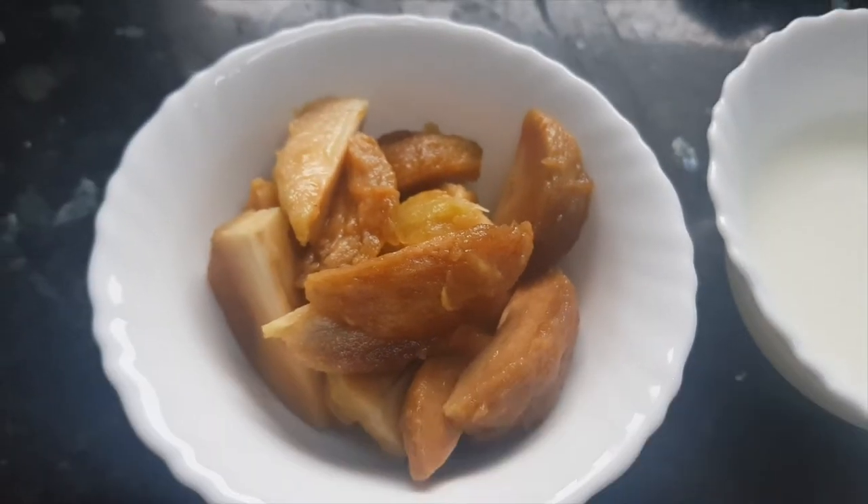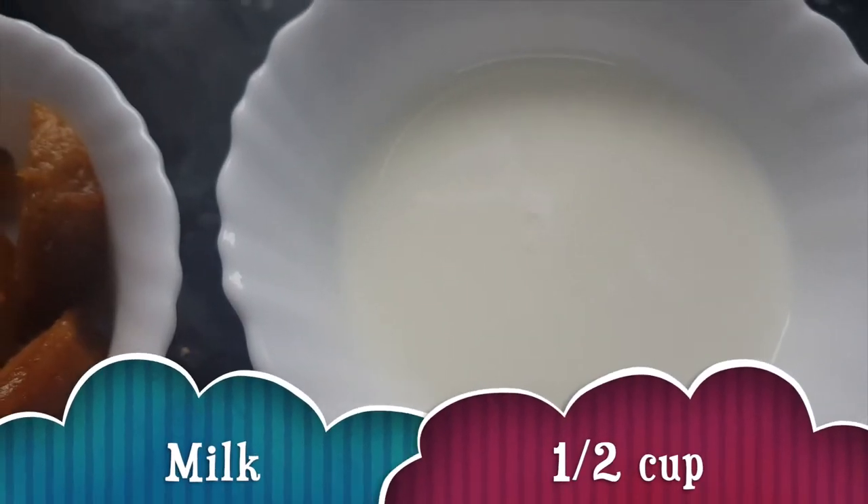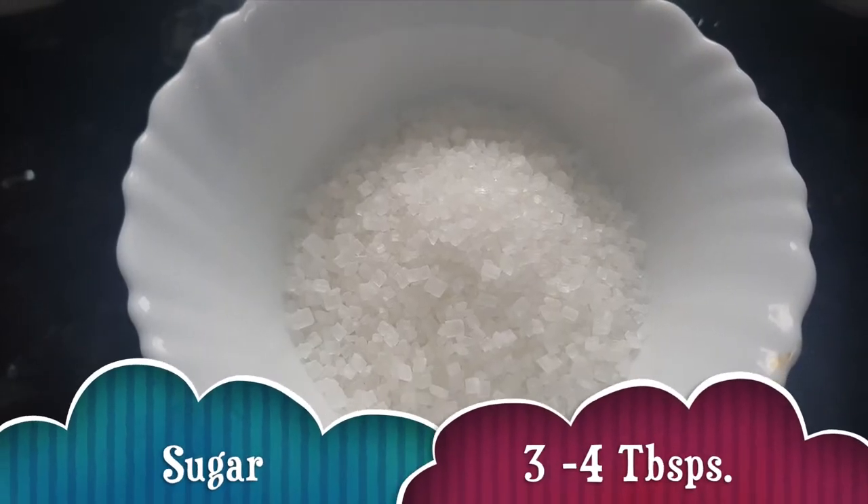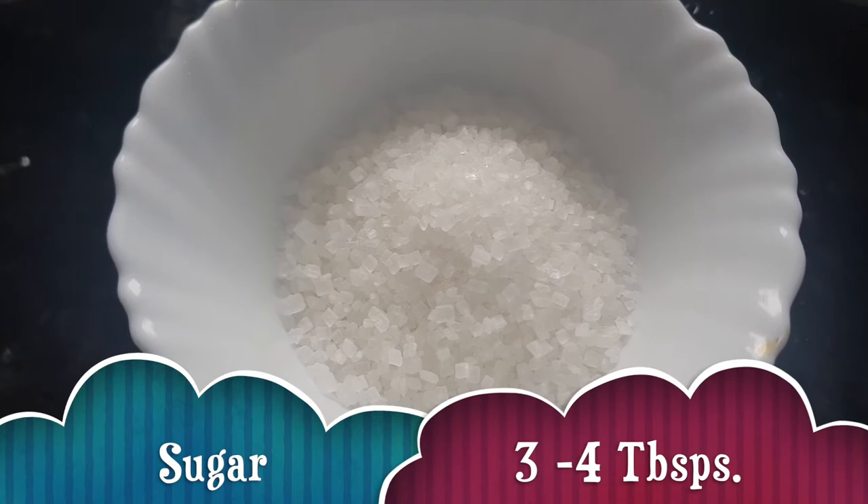We need chiku — one cup of chikus, which I have peeled and chopped. Then I have taken half cup milk, one cup fresh cream, and three to four tablespoons of sugar. You can add sugar according to your taste. Let's start making the ice cream now.